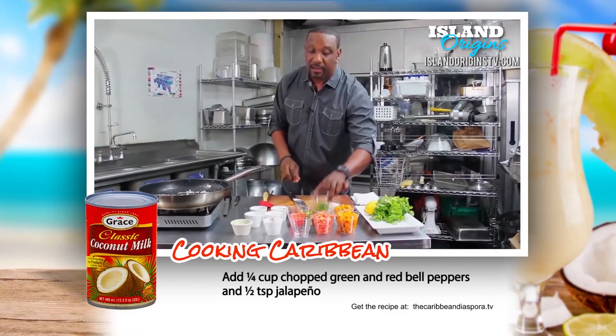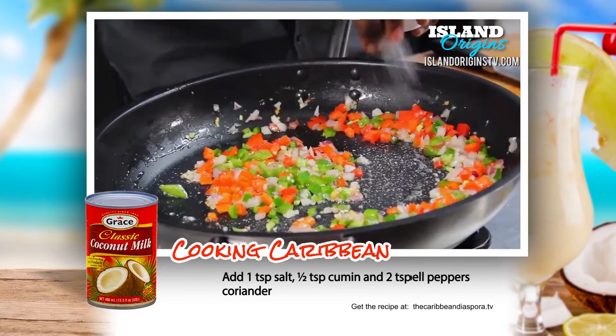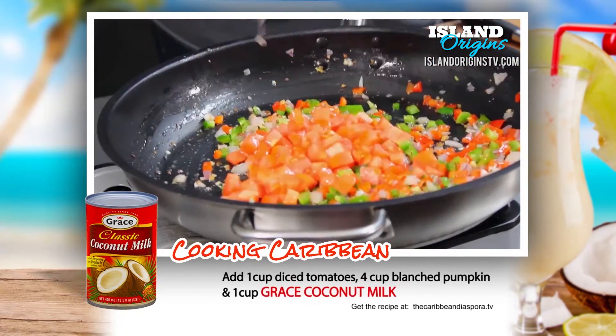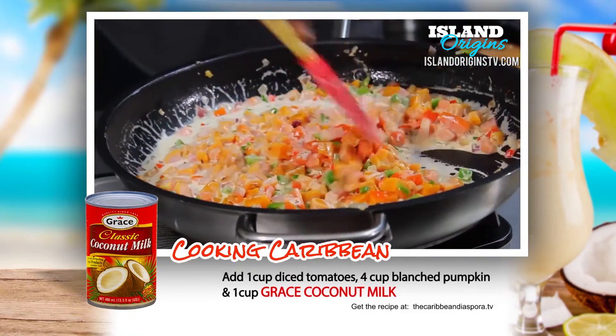So now we're going to add our peppers. We're going to stir that up just a little more. A little salt, some cumin seeds, ground coriander, tomato, pumpkin, and of course Grace classic coconut milk. We're going to let that come up to a slight boil.